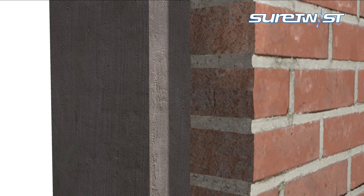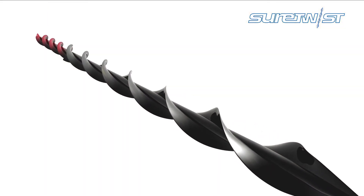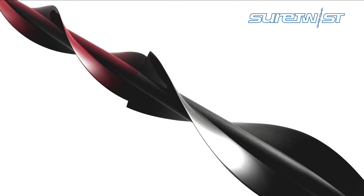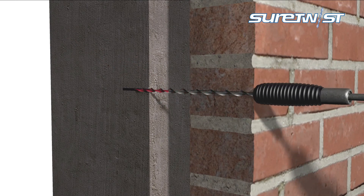When the internal substrate is harder than the external leaf, the same diameter pilot hole would affect the performance in the softer material. To overcome this, the AS Dual Diameter Helical Wall Tie was created. By drilling a smaller pilot hole, this tie ensures the optimum performance in both leaves.